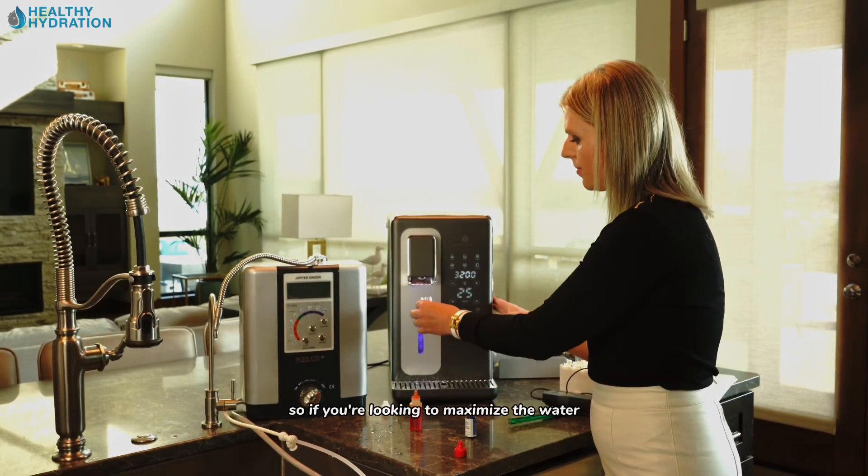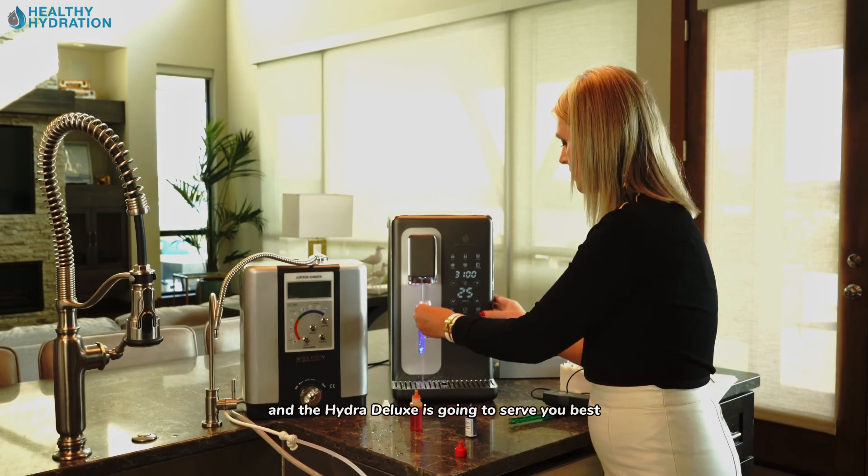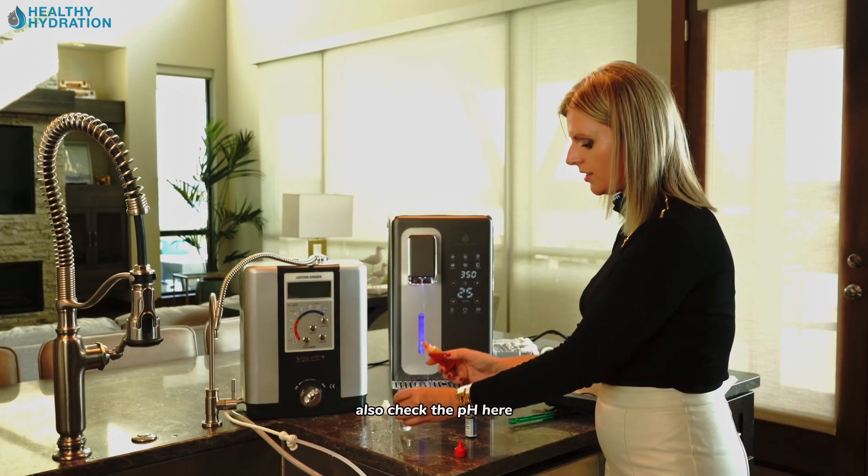As you can see, there's quite a lot of difference between the two. If you're looking to maximize the hydrogen in the water you consume without having to drink gallons upon gallons, the HydroLux is going to serve you best. We'll also check the pH.